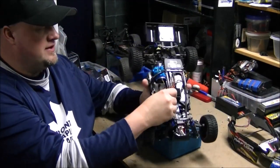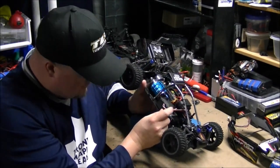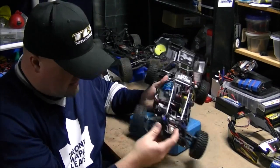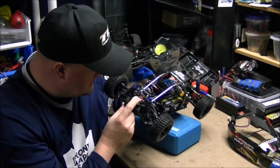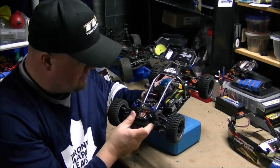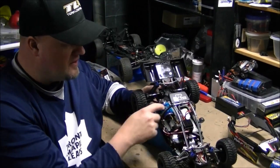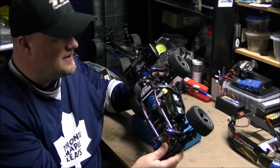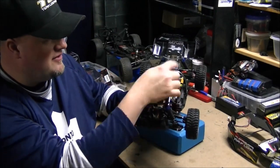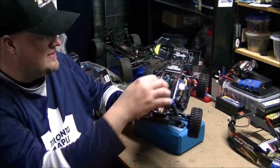Inside here we've got what I'd say is at least splash proof, pretty much waterproof receiver box. It's a standard 3kg servo with an FS Racing sticker on it — I wouldn't expect too much from it but it's strong enough. It's got a brushed motor and a brushed ESC. He also has a light kit, which is pretty cool — let me turn it on. You can see it's got some cool LEDs on it.